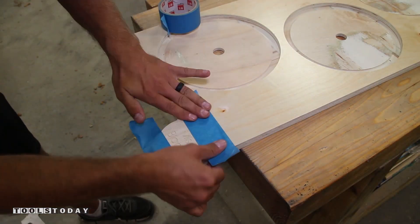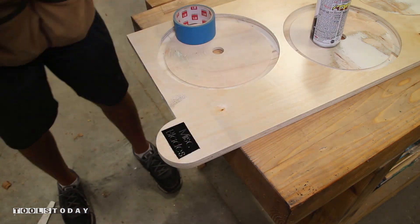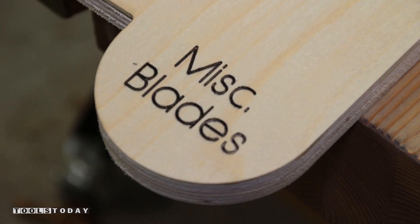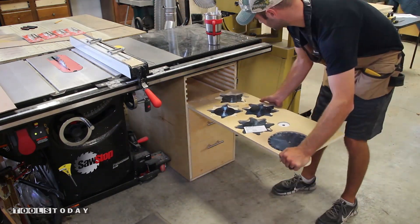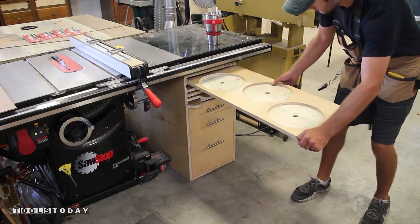To make the engraving pop a little more I'm going to mask off the area with some painter's tape, give it a couple shots of spray paint, and wipe off the excess. Since the plywood is pre-finished it comes off very easily. With everything completed I can push the carcass in place, install the drawers, slide in the trays, and start loading up the drawers with accessories and getting all my blades in the correct trays.